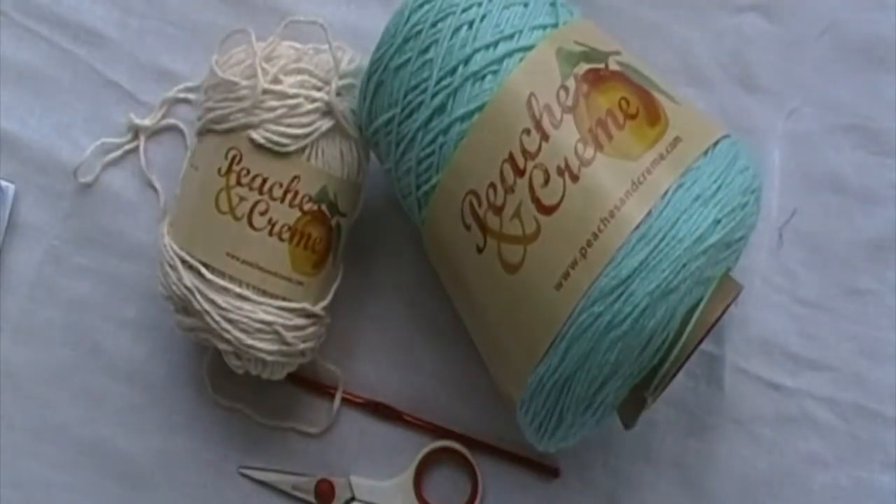Hi everyone. Welcome back to Rachel's Lovely Stitches. This is Rachel. For today's crochet tutorial, I will be showing you how to make the crisscross dishcloth.